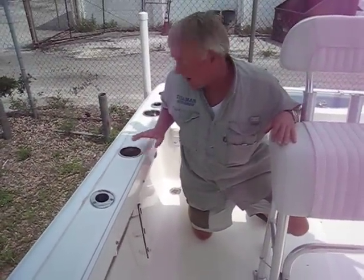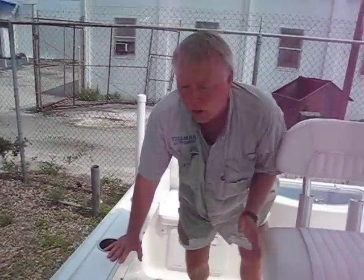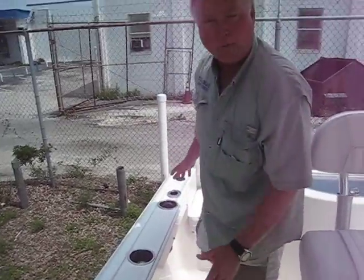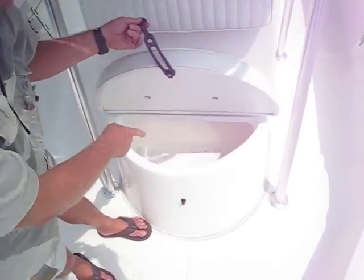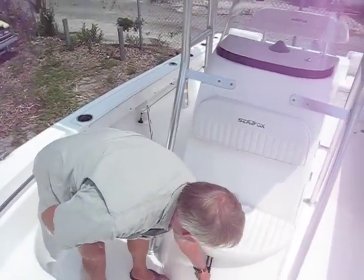These boats are born from the factory with the stainless steel cup holders, and it's got a spot for the combing. This combing should slide in here and snap — I don't know if it came in one piece or two. In front of the console, it's got a compartment there with drainage, so I'm assuming you could use it as a cooler if you wanted to.